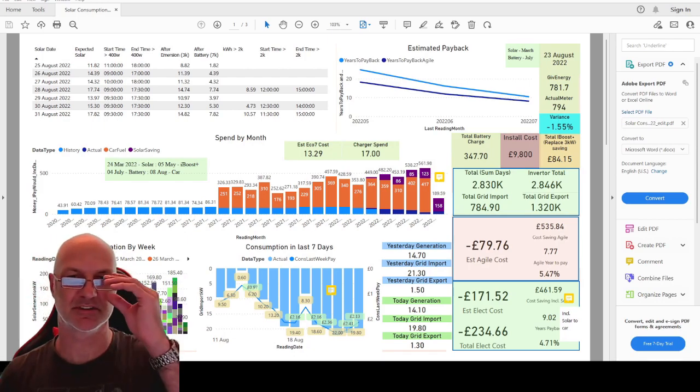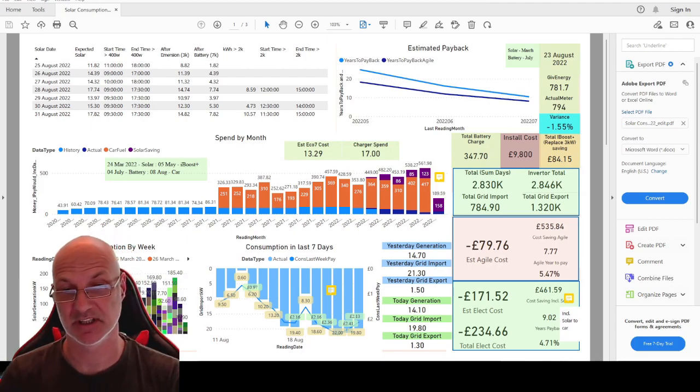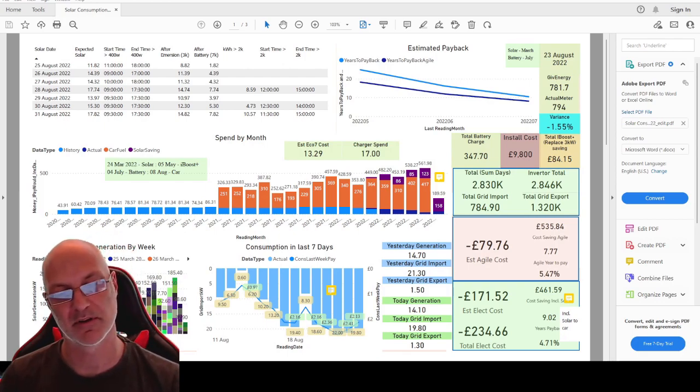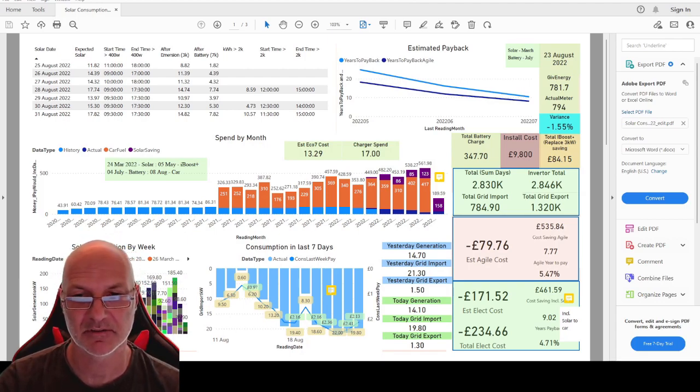The next step for me is to get the faster charger — the 7 kW charger — which will help a lot more. From my experience it's been pretty good managing with the three-pin charger, although for trips like Alton Towers you have to plan days in advance, which is a real hassle. Hopefully that's given an overview of the settings I've used and some of the running costs of the car.